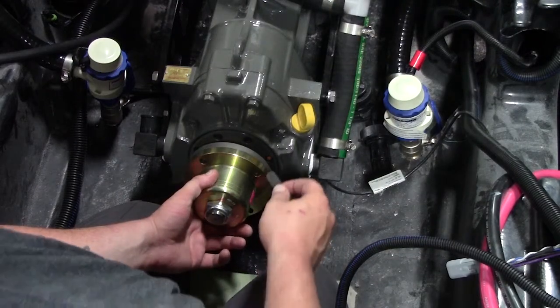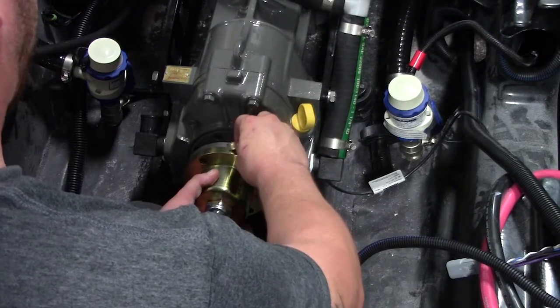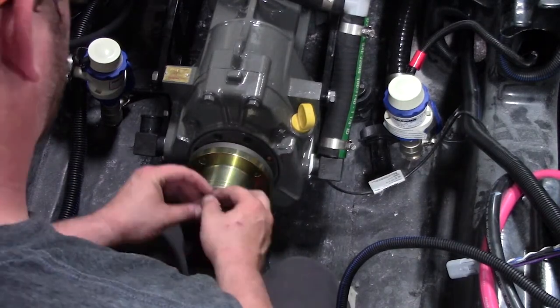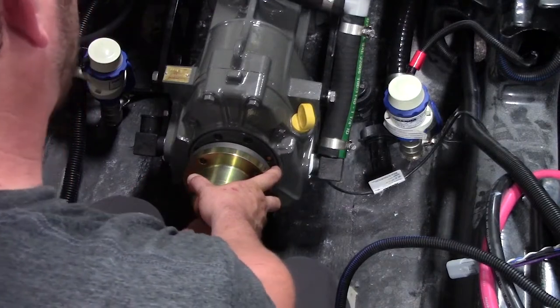Using the feeler gauge to check your coupler, you're going to stick it in between the transmission coupler and the prop shaft coupler, and you're going to run it all the way around. I will run 12 o'clock to 6 o'clock on one side, and then switch hands and run 12 o'clock to 6 o'clock on the other side.